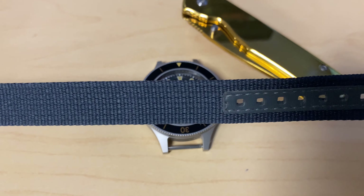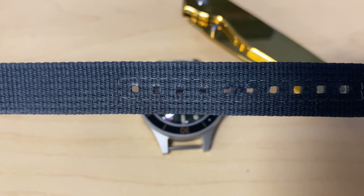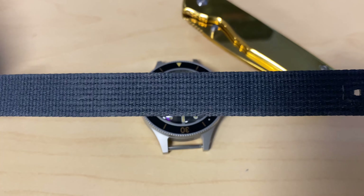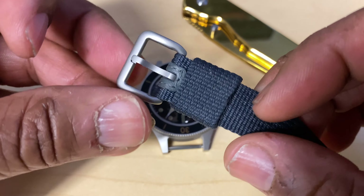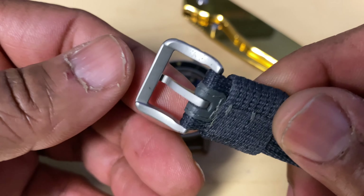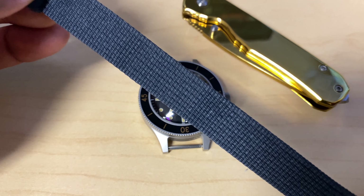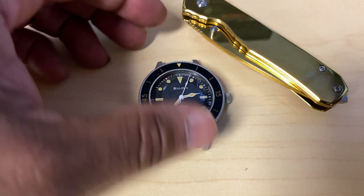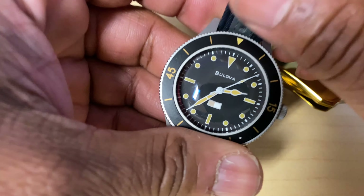I'm not really fond of the NATO strap. I feel like I need to get another type of NATO for this watch — I don't necessarily think the blue contrasts well with the black dial and all that. But it is pretty solid to be a NATO, so I can't really complain about that. I'll definitely be trying to find another NATO strap for this watch.